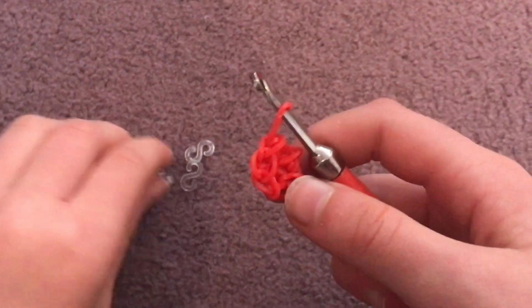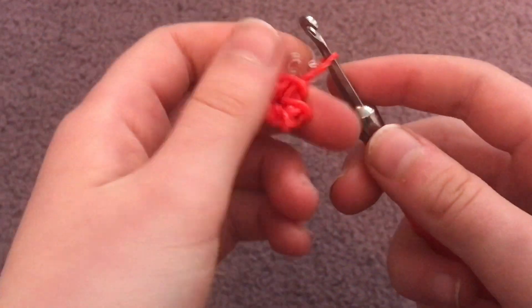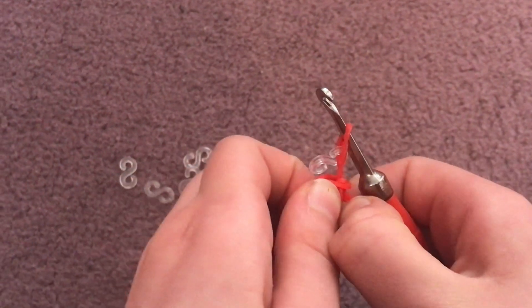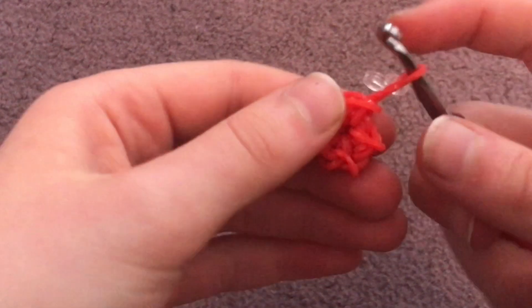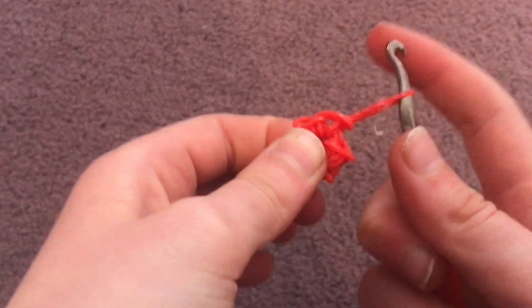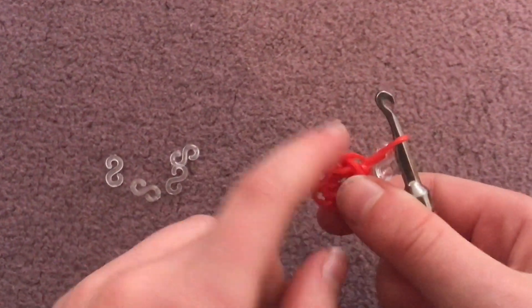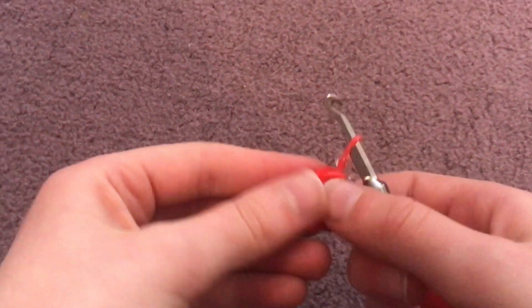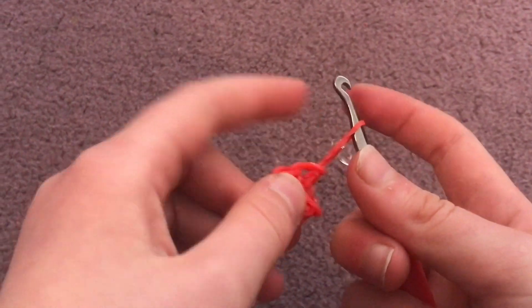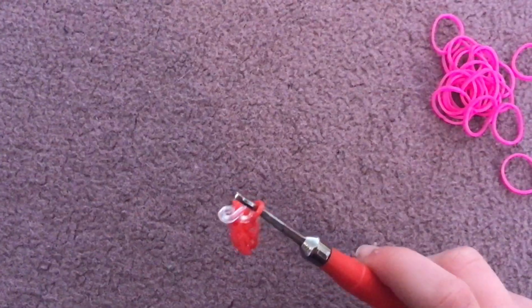Now this is where your S-clip comes in. These are just like stitch markers. You can also use crochet clips or whatever you want to call them, just to mark your rows. It doesn't mean everything will fall apart if you don't use one, but it's really helpful — otherwise you might go around a row too many times. I would put one of these on if I were you.